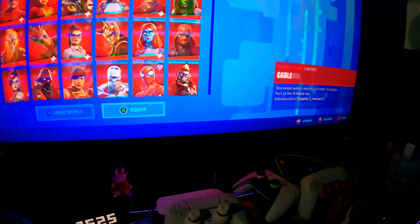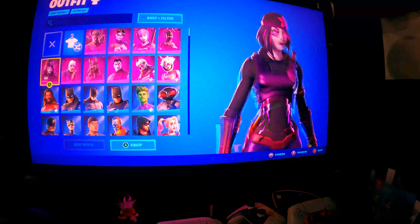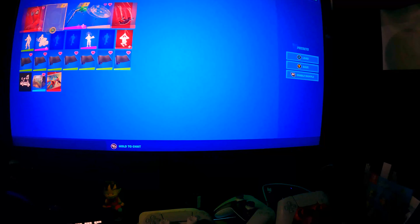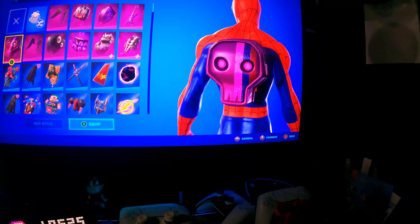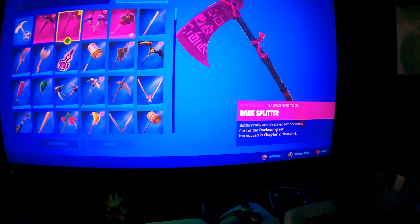There it is guys — it's in my locker. I don't know though, I feel like Wildcat's more of a better skin. If I wear this in game, not many people are gonna think it's exclusive because of the colors, compared to Wildcat. But at least we got it. The backbling — it's literally a reskin, I swear there's already a backbling like this. Probably not gonna wear the backbling. The pickaxe — the Dark Splitter — it's like a scythe, like the Reaper Axe.